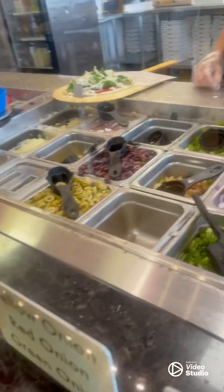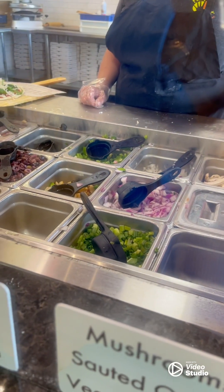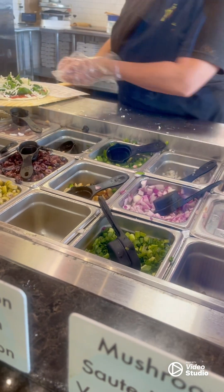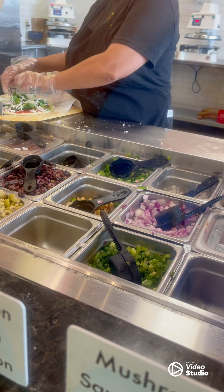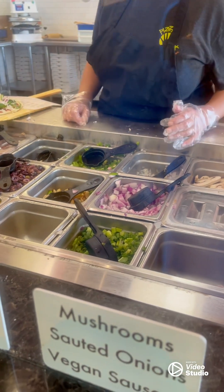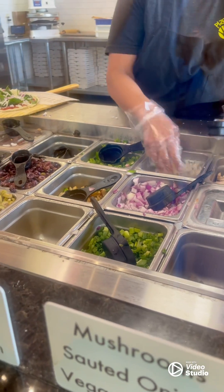Yes, the onions — the red onions. Anything else? The white onions. The regular onions too. The regular white onions.